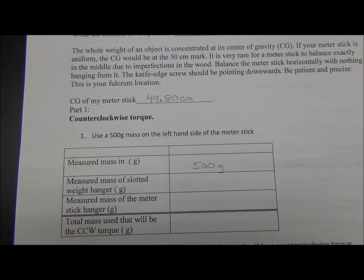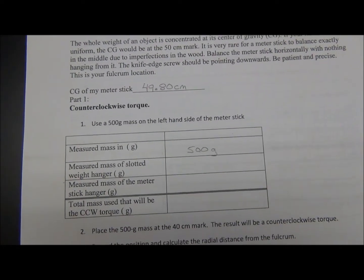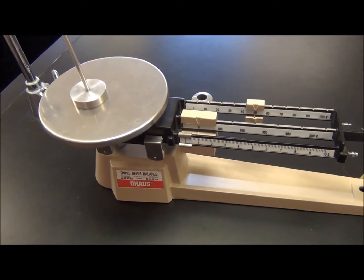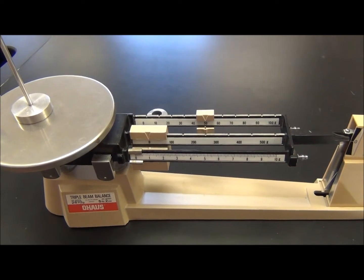We're going to put 500 grams in brass on the left-hand side of our meter stick. It also says we need the measured mass of the slotted weight hanger — that is this. We're going to pop this on the triple beam balance. I got lucky this time around; it says it's 50 grams, and it actually was when I put it on my zeroed balance.